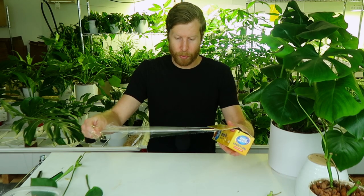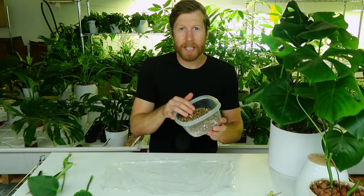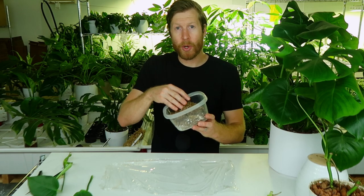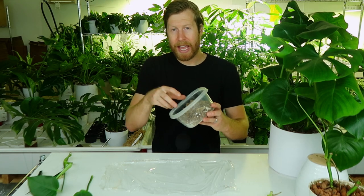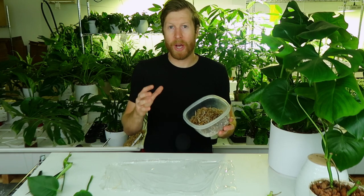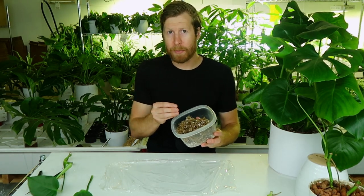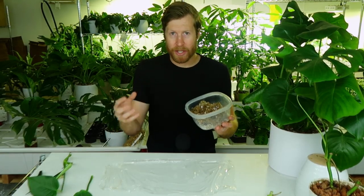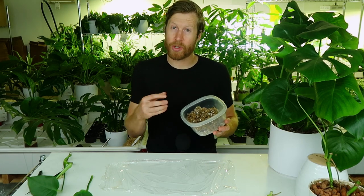Start by taking a piece of saran wrap and laying it down on a work surface. Then take some of this moss and perlite mix — it should be damp, not wet. I soaked it in tap water and then squeezed it out, making sure it had no water dripping off of it. You do not want to over-wet your cuttings — this is very important. If you don't have perlite, it's fine to go with just moss, but perlite adds air into the mix and makes it over-watering proof.